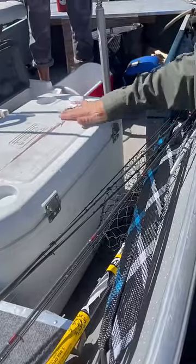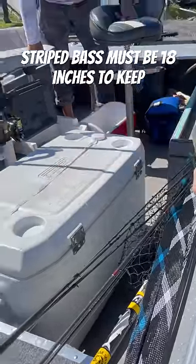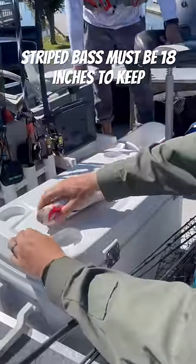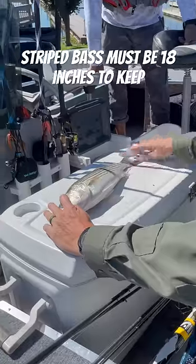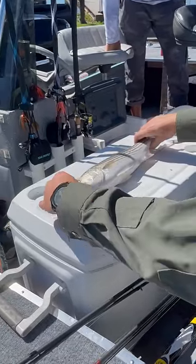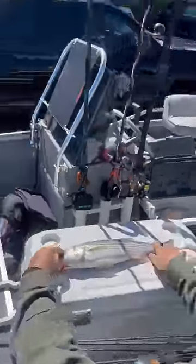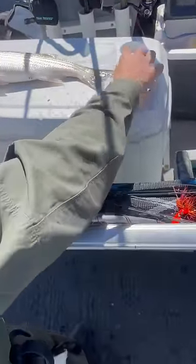Lay your tape measure down straight. Put the nose at the zero, close the mouth. Now you don't twitch, you don't pinch the tail — it has to be a swing of the tail. So the longest distance is from nose to swing of the tail.